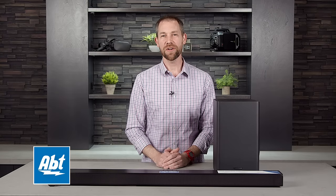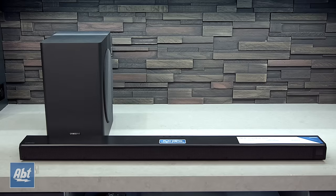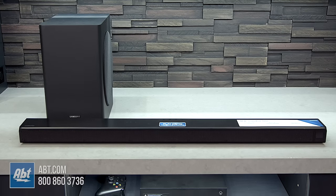Hi, I'm Karl with Abt, and in this video we're going to give you a closer look at the Samsung Soundbar model HW-T650.